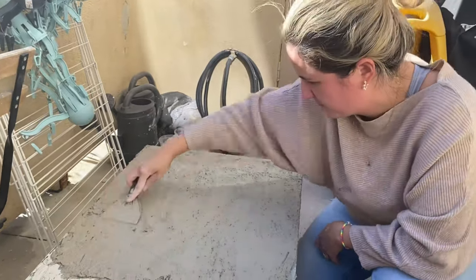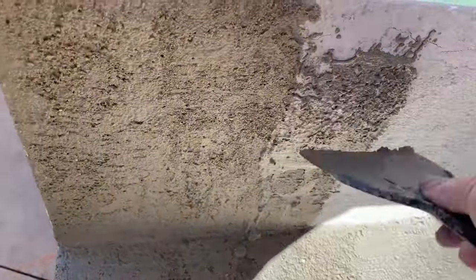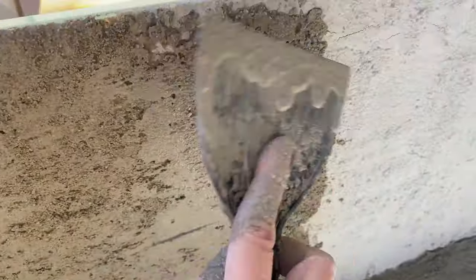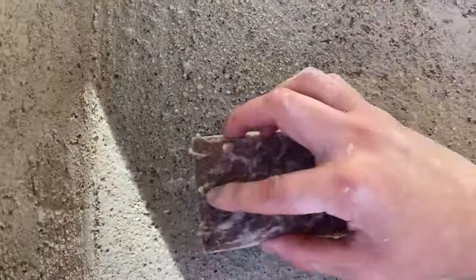I let that dry as well, then flipped it over and did the bottom part. This is me doing the second layer on the bottom — just trust the process. I had never worked with cement in my life; this was the first time and it wasn't so hard.